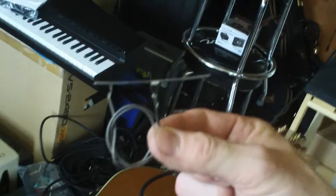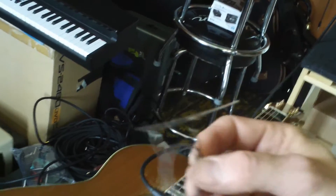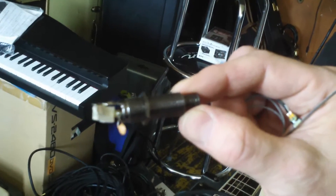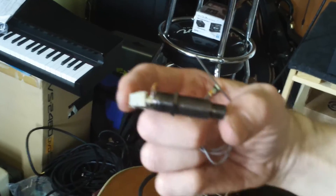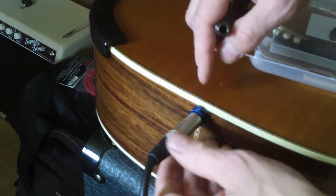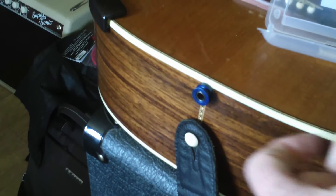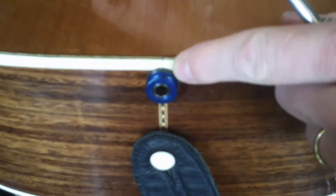This is the pickup. And this is the output jack. Let's see where the output jack was placed, because with Dixie Michelle's guitars this is quite different. Yes, here is the output jack.